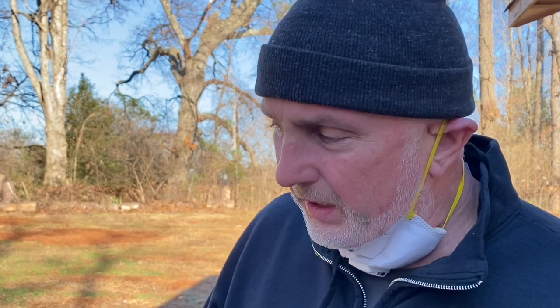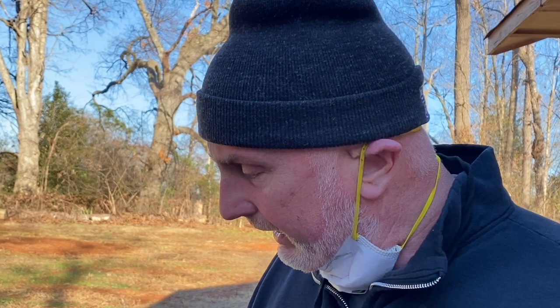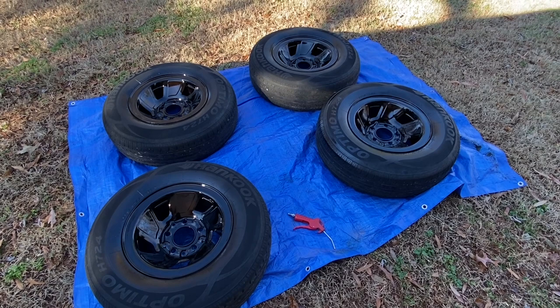You probably wonder why we're painting these wheels with the tires on there — I never did even mention that to you. These tires wore out and we got a brand new set of Goodyear white letter tires that we're going to mount on these suckers probably tomorrow, after they dry good overnight. As you can see after one coat, these things are looking pretty doggone good. And I think we've got enough paint here to put another coat on everything, so stay tuned — we'll let it tack up and shoot another coat.